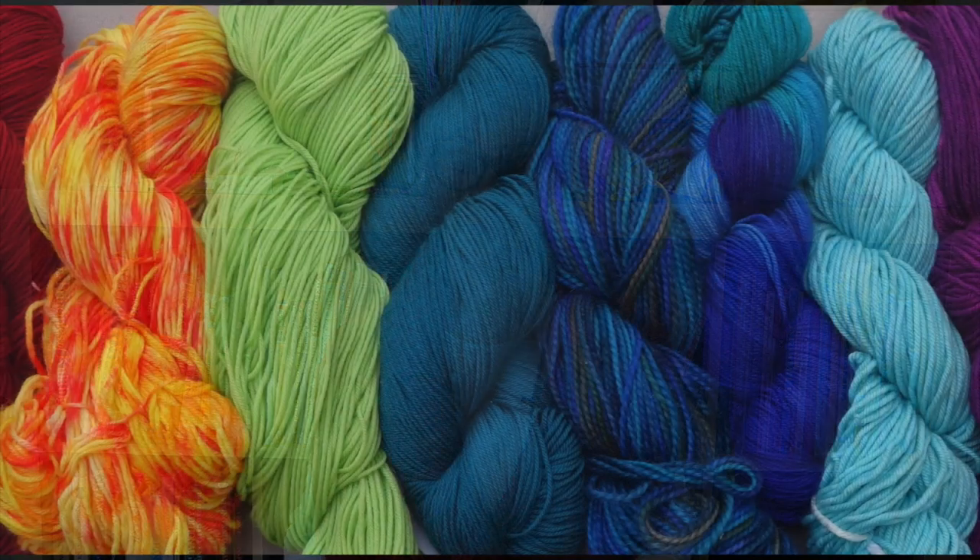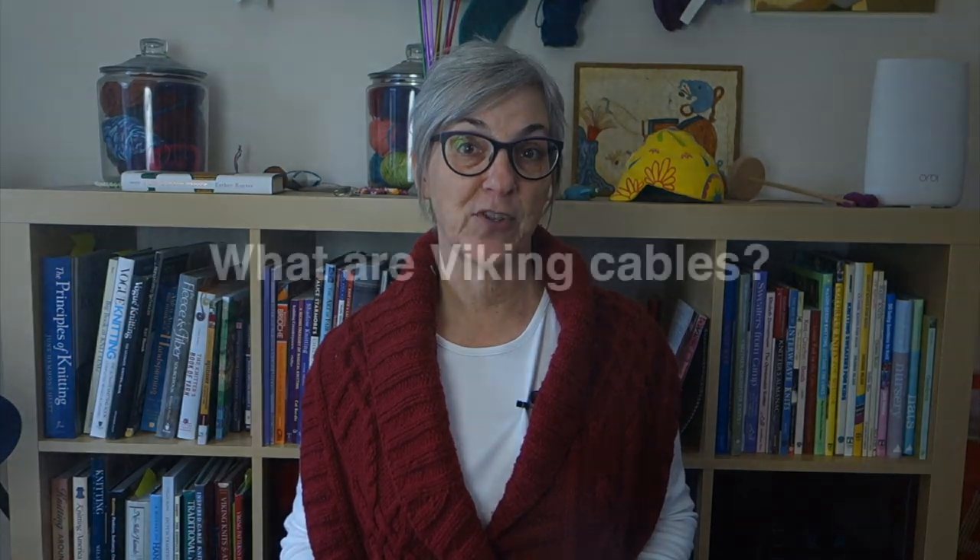In this week's Technique Tuesday video, I'll demonstrate Viking cables, a specific type of closed cable created by Elzebeth Lavold. Then I'll compare how Lavold's Viking cables differ from Barbara Walker's closed ring cables, which I demonstrated last week. As always, if you'd like to jump right to a specific point in the video, there are direct links down in the description.